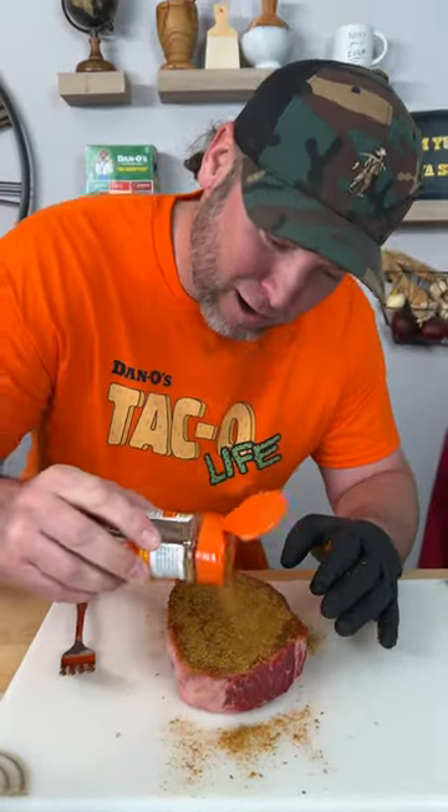I know what you're thinking — oh, you gotta use so much because there's no flavor. No. We use real sea salt, the right amount, only 50 milligrams per serving, and the rest is all natural ingredients, and it's gonna taste like taco.